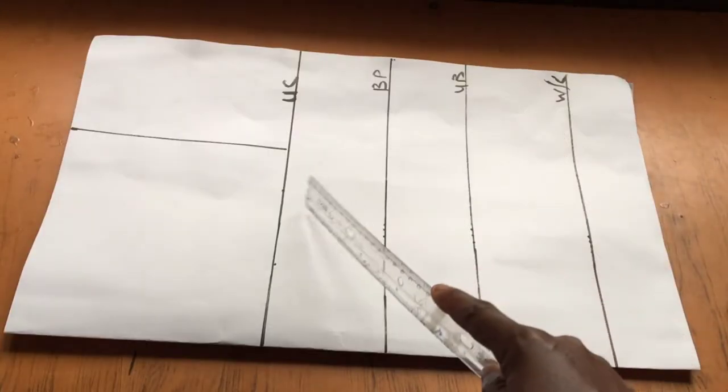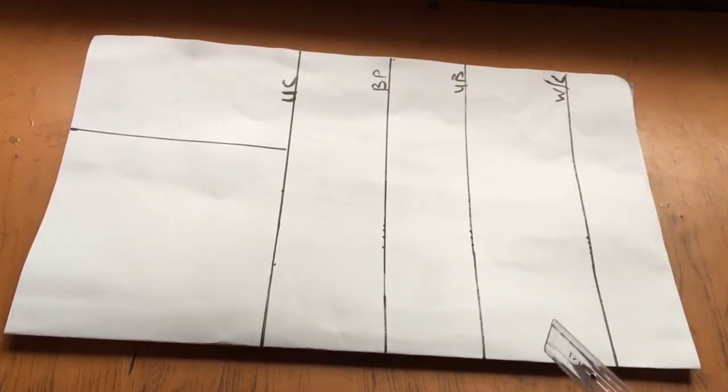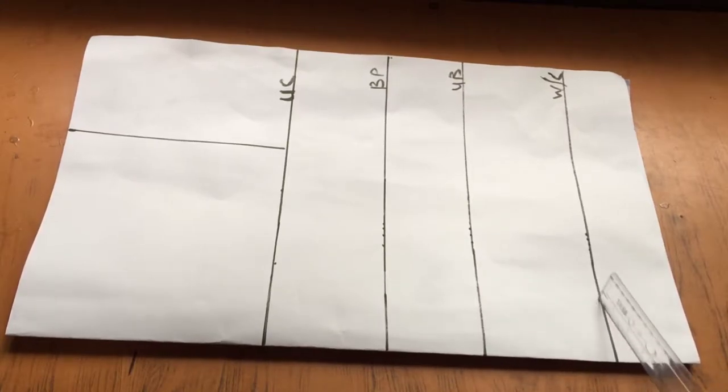To start off with the front, I'll be folding my paper into two because you want a full front for this. Having folded the paper, I'll be inputting my body lines — my bust points, waist, underbust, and shoulder. I have a detailed video on how to do a bustier where I explain how to get all these lines, so do check it out in the description box.